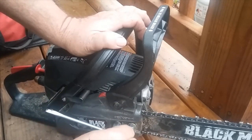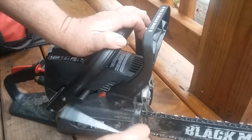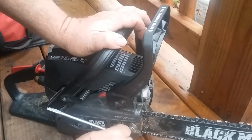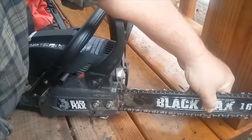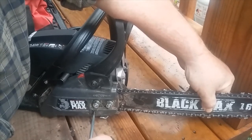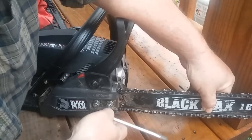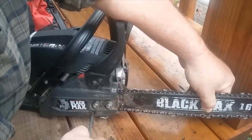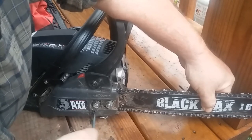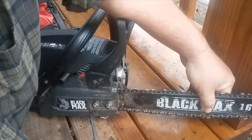Now when I go to tighten the chain, it is very important that you pick up on the tip of the bar. As you can see these aren't very tight — just where I start meeting resistance with the side plate. I don't want it very tight right now. Pick it up, and I'm going to turn this adjuster clockwise to tighten the chain. People ask why you have to pick the bar up — because when you're cutting, that bar comes up whether you think it does or not.